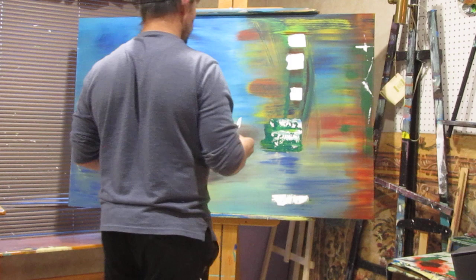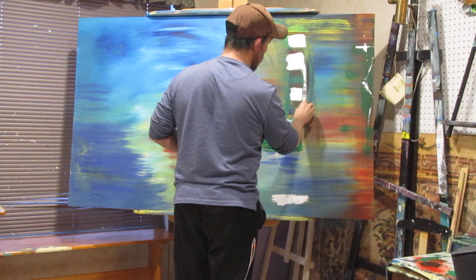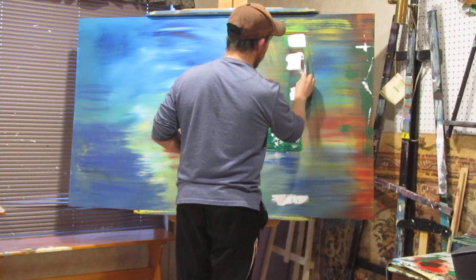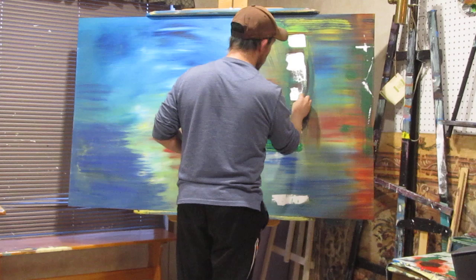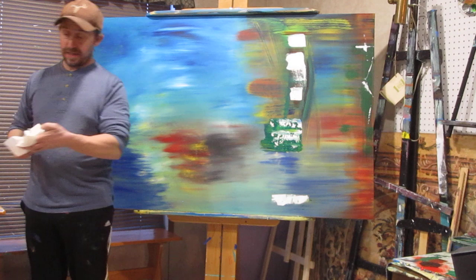I'm going to make some of this stuff. How are you doing there, buddy? How are you doing, son? Just getting your hand all green.